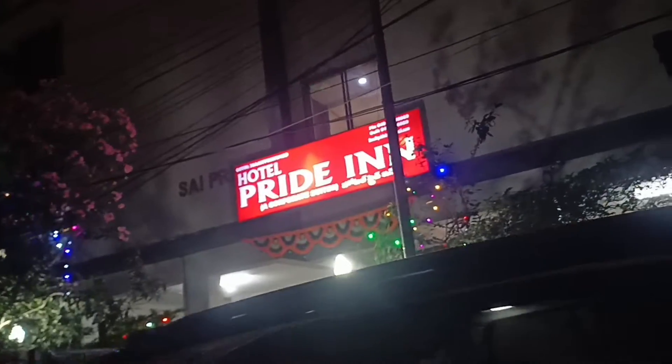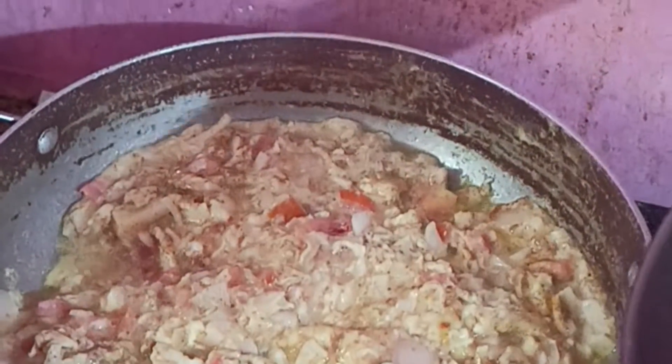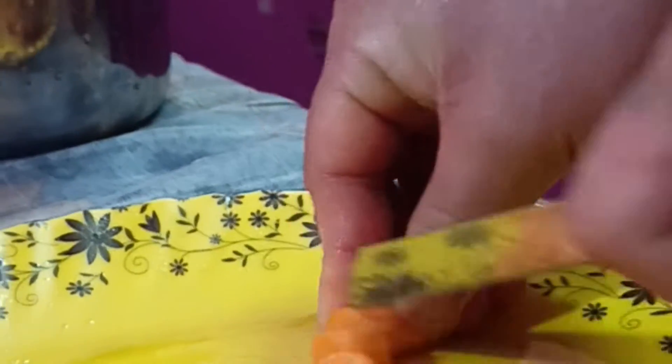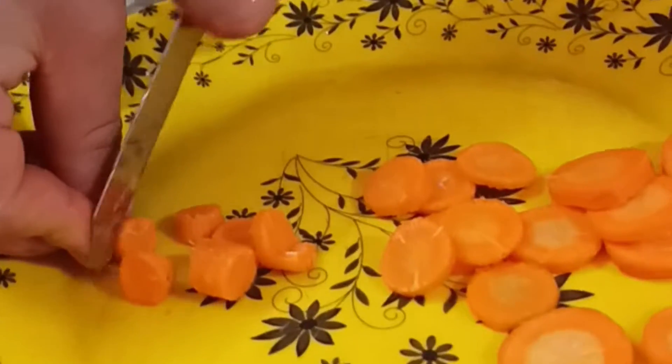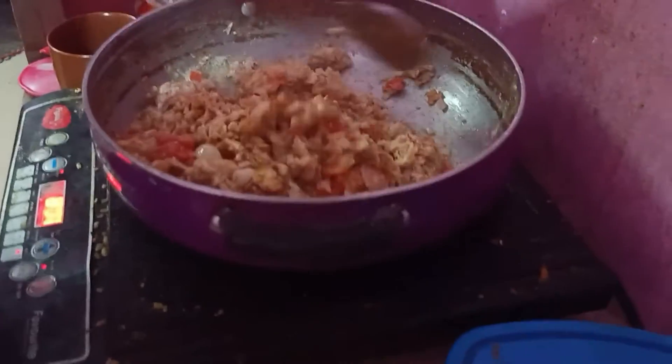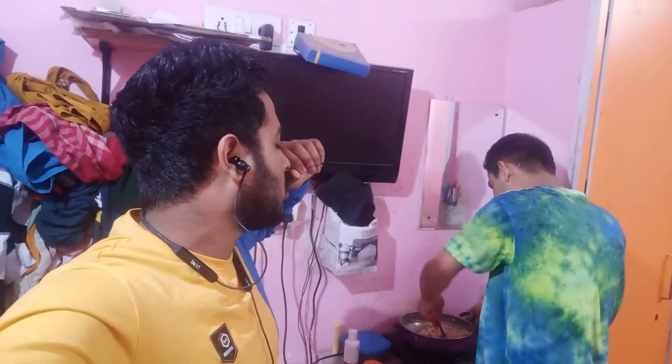What's up everybody, welcome back to a new video. So today we are going to eat chicken and we are going to mix it up. We are going to take a few minutes to cook.